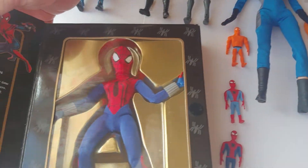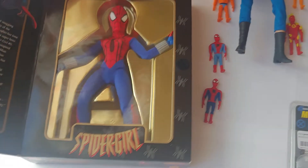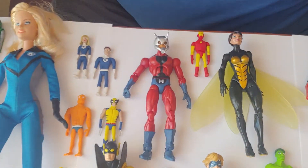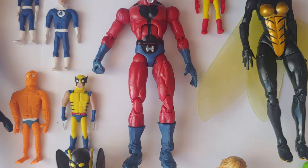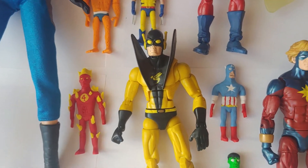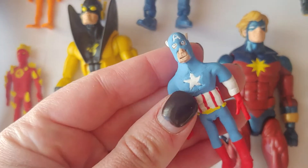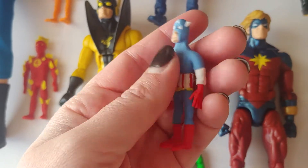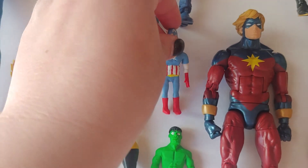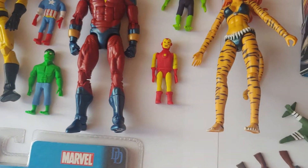Oh yeah, do you want to open this one up? Spider Girl and Spider Man. I had no idea there was a Spider Girl. I also do most of the background characters as well from their comic books, because I wish they could have made toys from them as well, even from the 1960s and 70s ones.